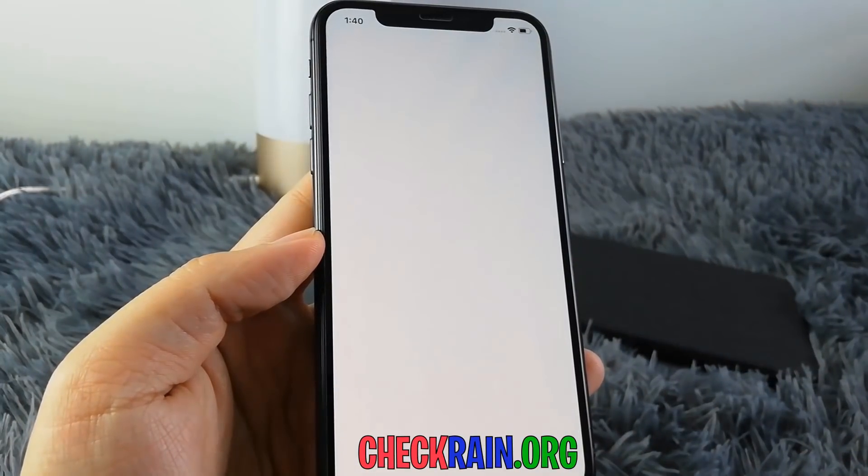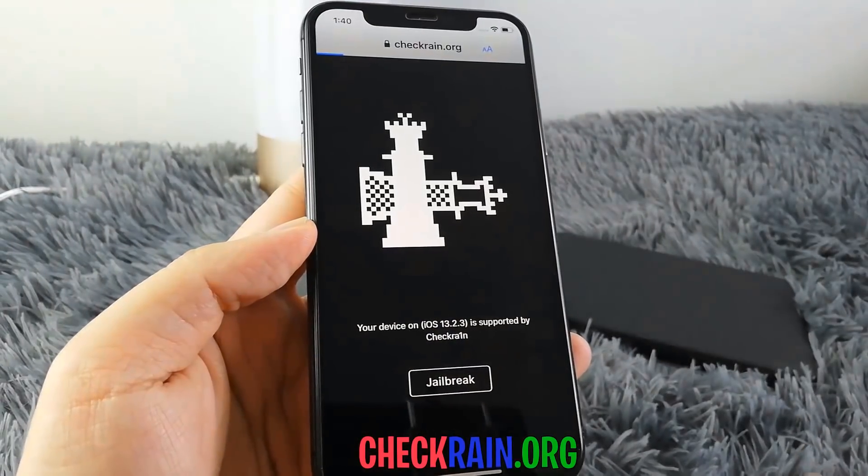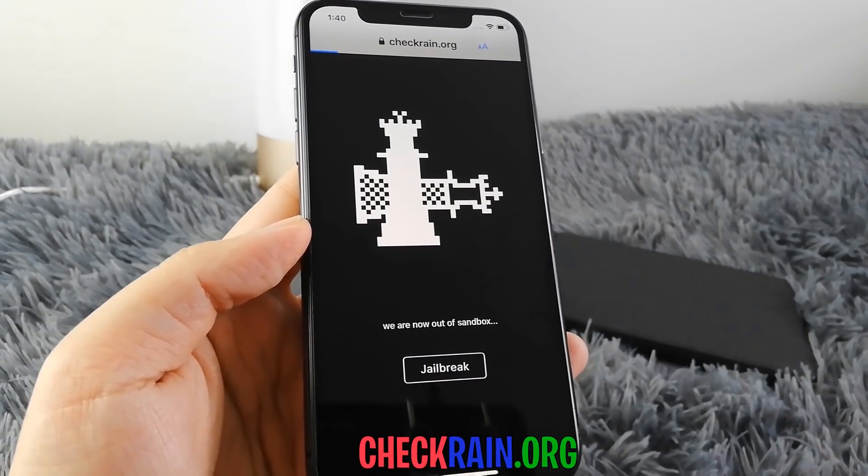Now you're ready to jailbreak. This app will be installed onto your device, so go ahead and open it up. You'll see here that when you open it up it has a simple button that says 'Jailbreak,' so go ahead and hit that jailbreak button.